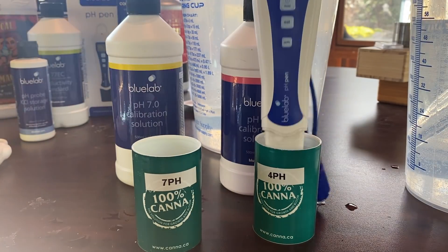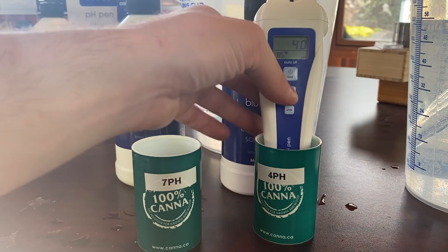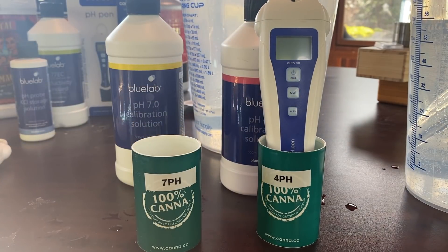You might have to lift it up and put it back in. Now that it's at 4.0, give it a sec, make sure it doesn't fluctuate, and when you're ready, hold the calibrate button and let it do its thing.